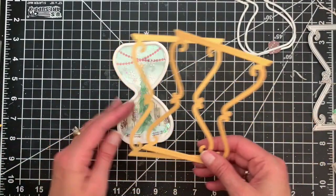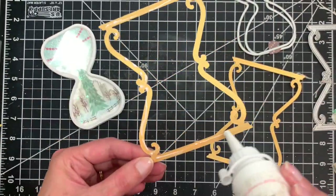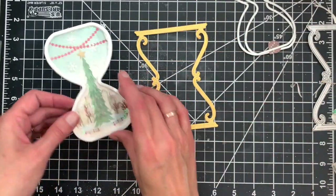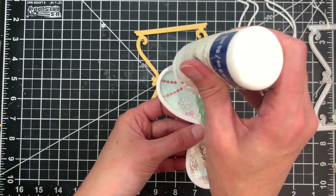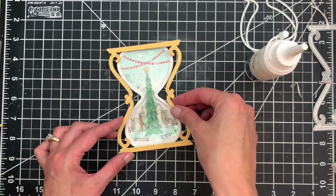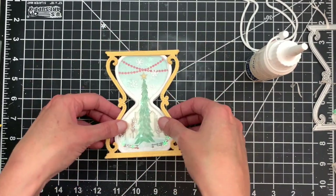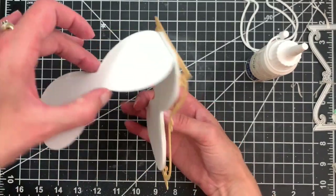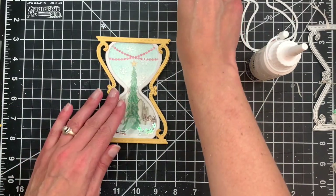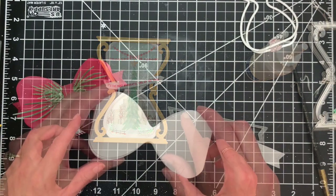Now we're going to finish that off by adding the hourglass frame portion. I've die cut two of these so it looks nice all the way around front and back — I'll glue those two together. To add it to our shaped hourglass insert I'll put some adhesive on the top and bottom flat sides of the hourglass and layer that right over the top, centering it inside. And there we have this super cute shaped hourglass card, finished off with a banner from the Christmas Time sentiment set strung across the front.